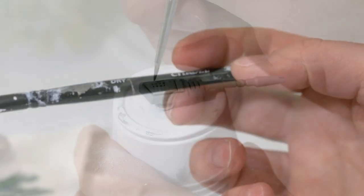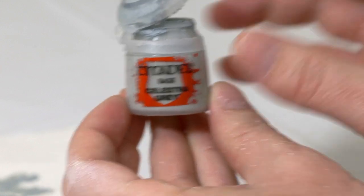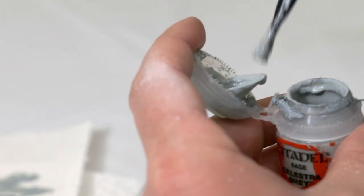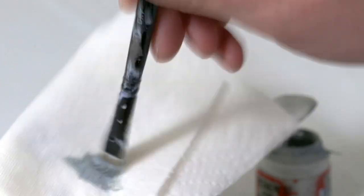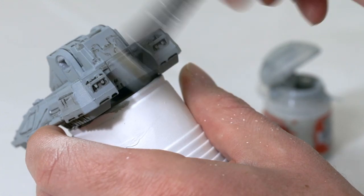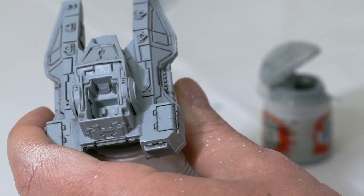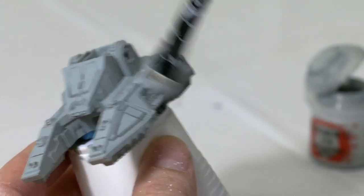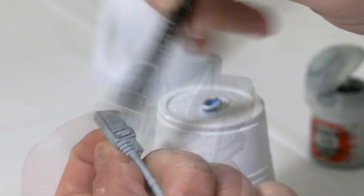Then I'm going to take a dry brush and go back to the Celestra Gray. I'm going to dab this onto a paper towel to get all the excess off, then dry brush it over the tank. This helps smooth out all of the Nuln Oil that may have gotten onto the tank while leaving the Nuln Oil in the recesses and cracks. I'm going to do the same thing with the guns as well.